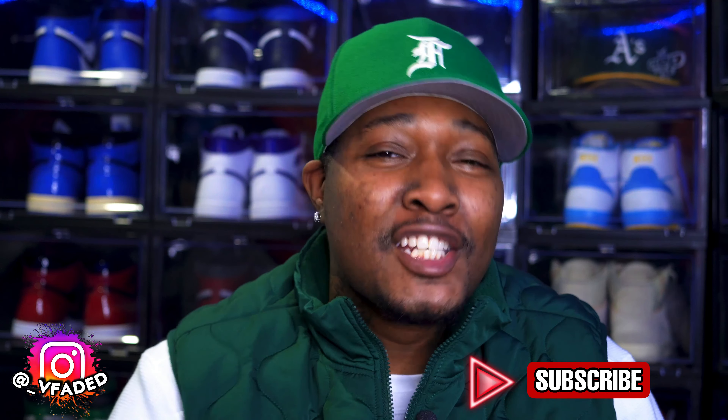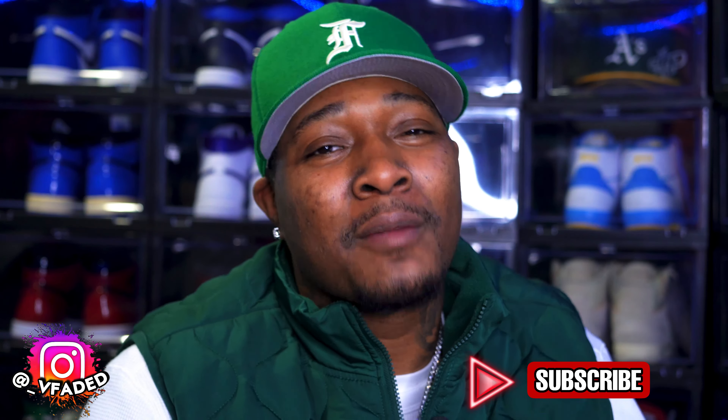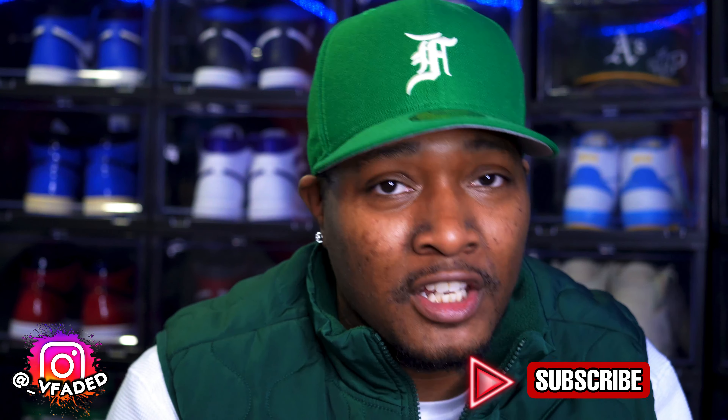Tell them to tap in. It's your boy VFade — until our next video, make sure you like, comment, and subscribe. Spam that thumbs up button, spam that subscribe button, and spam that notification bell so you can get notified every time your boy drops a video.